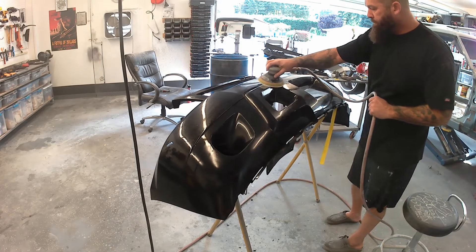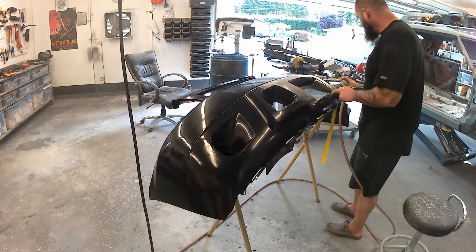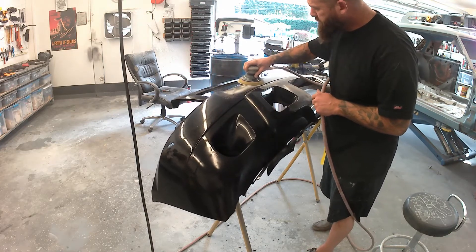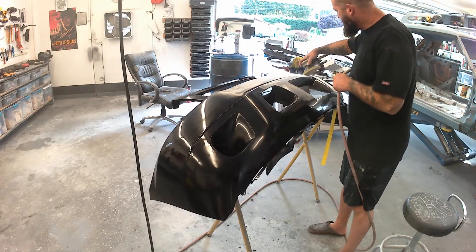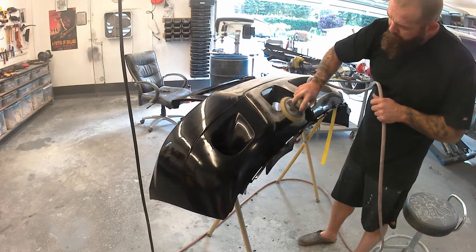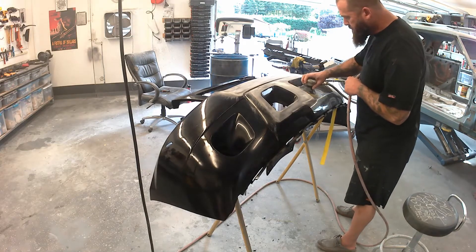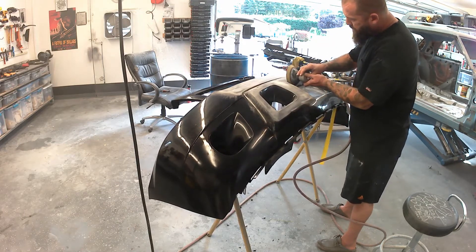Time to hit this thing with the DA sander. Take your time when you're getting the grill pieces out — it is brittle. For the most part, everything clipped out just by pressing on the tabs. The one issue I ran into was plastic screws holding in the support styrofoam — they'd been mashed in when the car got impacted, so I needed the body saw to get those out. This is 180 grit sandpaper on the DA, and I'll bust out some 80 grit to really knock down the body filler and cracks and scratches.